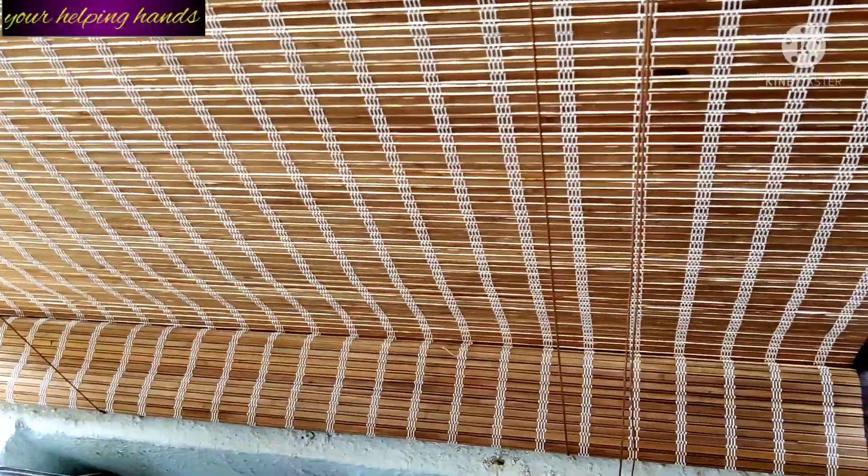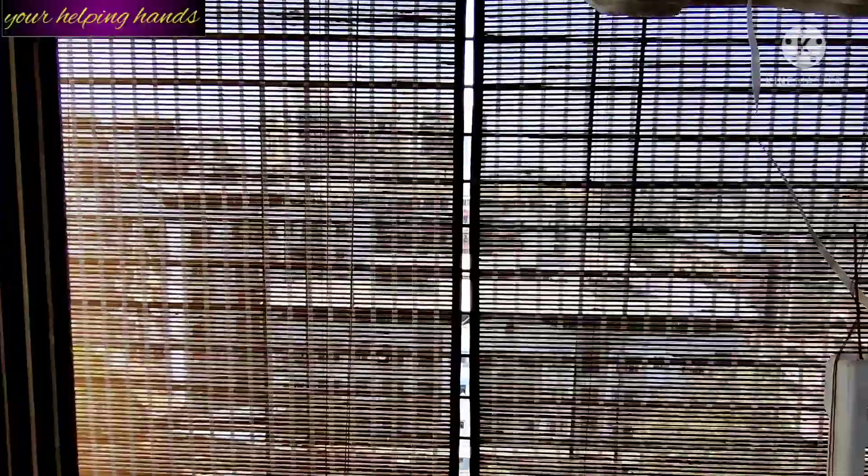These 4 bamboo window blinds are water resistant, so even in the monsoon or rain they hold up fine. In my second balcony I have used it for almost 8 years and it is still going strong. The maintenance is also very low cost.